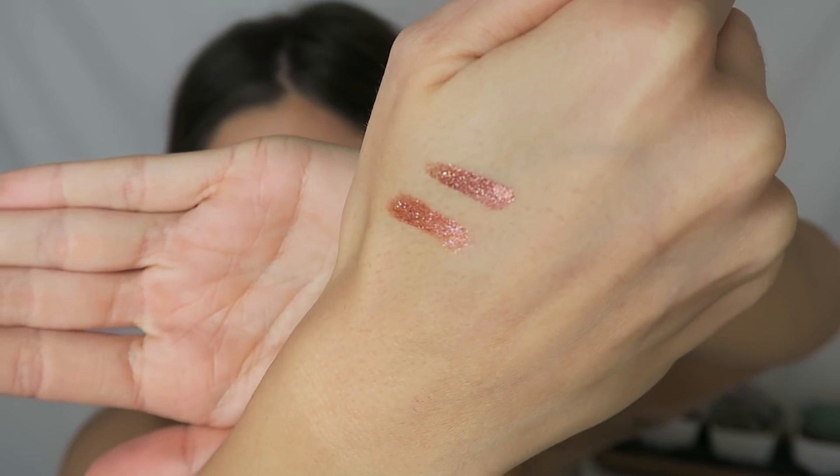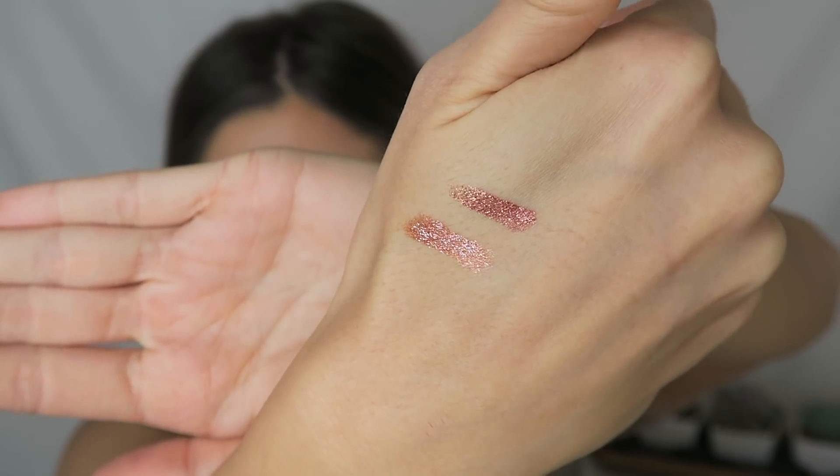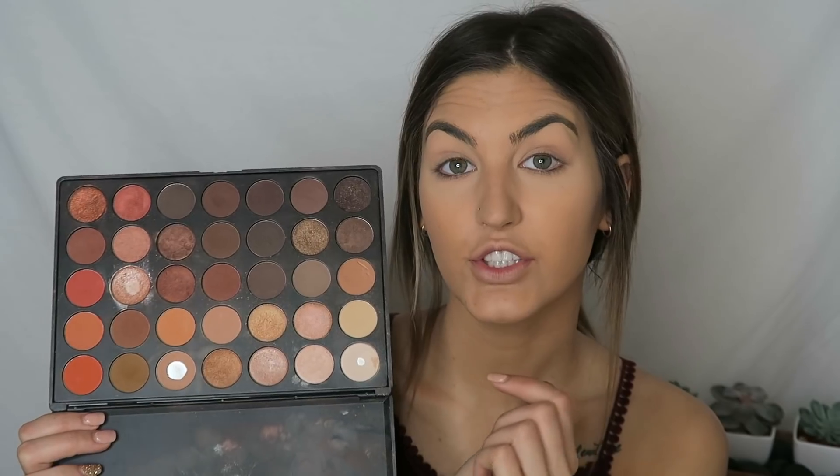For my eyes today, I'm gonna be using the Morphe 350 palette and also the supernova shadow from ColourPop. The reason I wanted to use this palette was because it had a lot of the same warmer tones, just like the supernova shadows, and I thought it would be a really good mixture. You can see how pigmented these supernova shadows are.